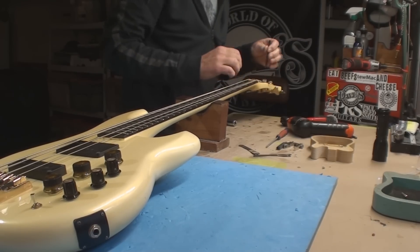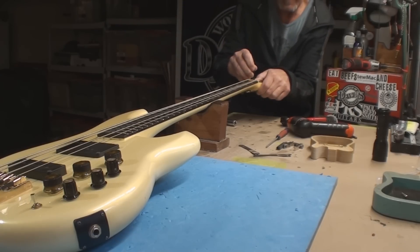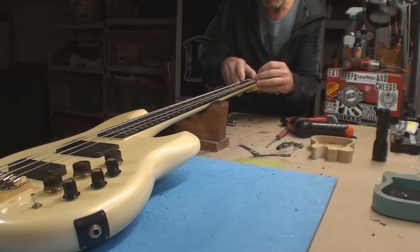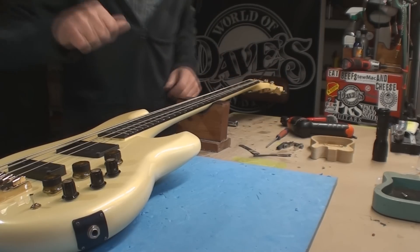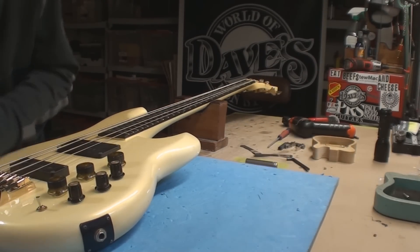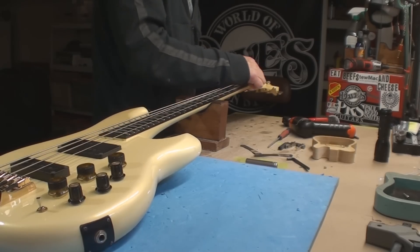It's pretty stiff - too stiff, folks. It really doesn't give you a lot of room to get in there and grab it. Well, I got about a half a turn out of it. Let's tune it back up. I did not plug it in to see if it makes sound.